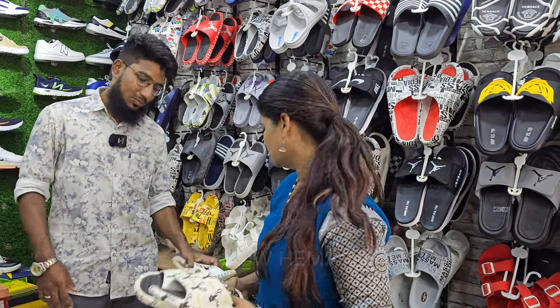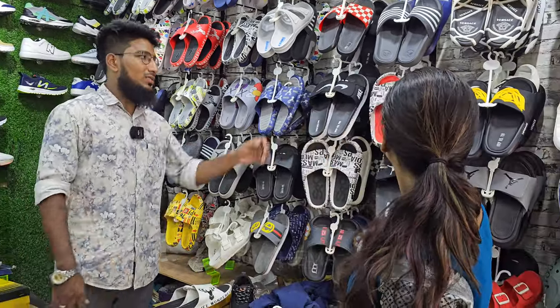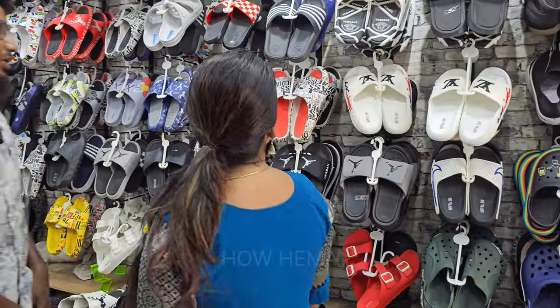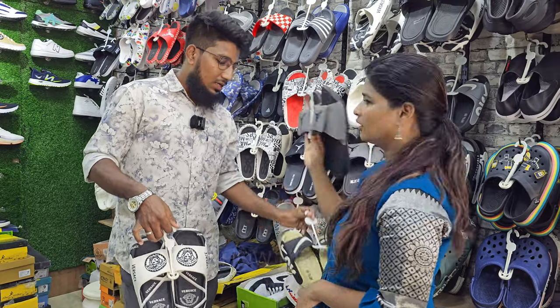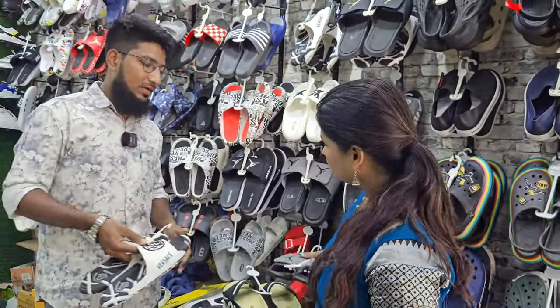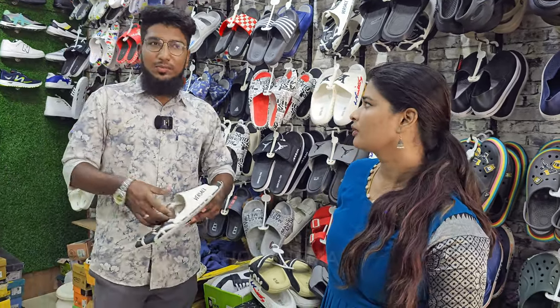This is a molding type — we have a molding piece and one more model. If there is any damage, it's noted. Next, we have imported flip-flops. These are imported. If we price these at 500, we sell 600 and 700 on our channel. We sell the best price on our channel.